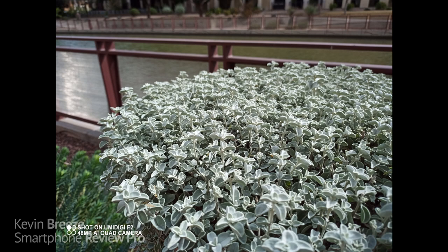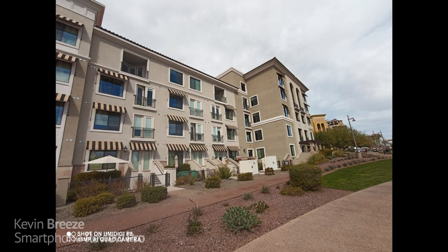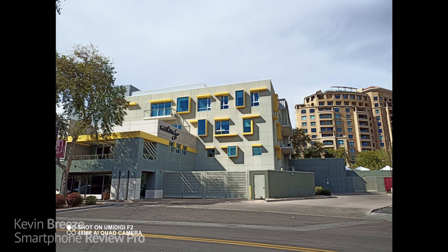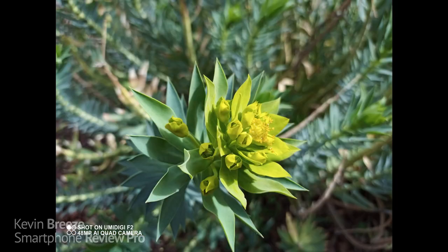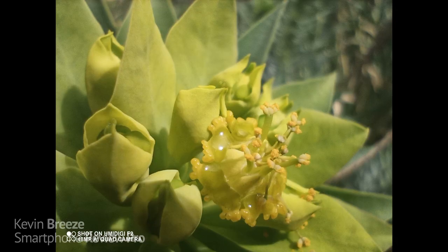Camera quality has certainly been a weakness with Umidigi in the past, especially with the Umidigi F1 — that phone was advertised with great cameras but the reality was it didn't take great photos. However, the narrative has been redefined with the Umidigi F2. Some of the earlier reviews might claim the camera quality isn't the best, but I went out and took a bunch of photos and things really do look nice, especially for a phone in this price range. I was able to take some really nice photos with the ultra wide angle camera, and the macro camera worked surprisingly well too.